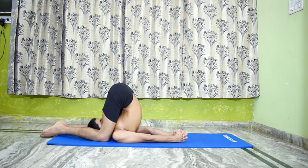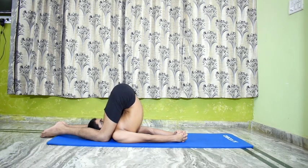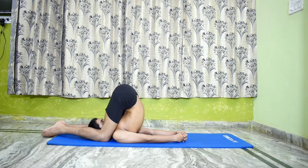Remain in this pose for half a minute to a minute with normal breathing. Karna Pidasana stretches and strengthens the backbone, gives strength to the lungs and is beneficial for asthma patients. It controls hypertension and stretches and stimulates the abdominal organs and thyroid glands.